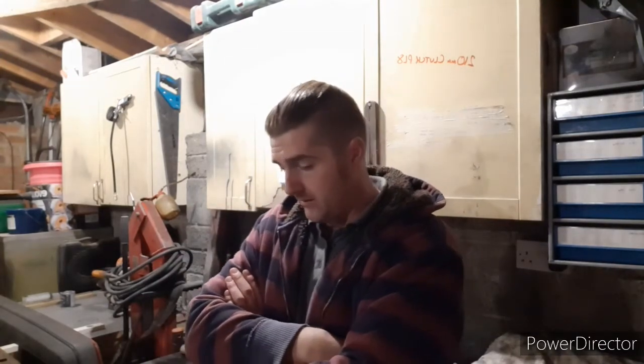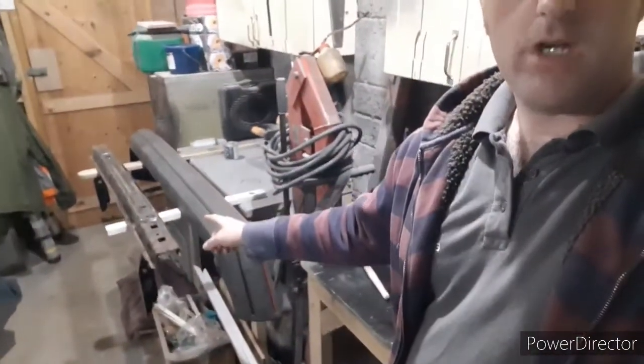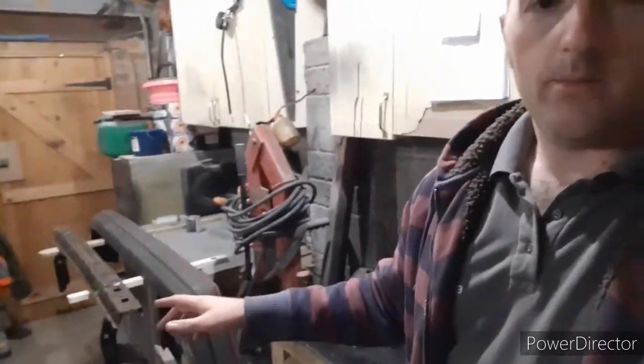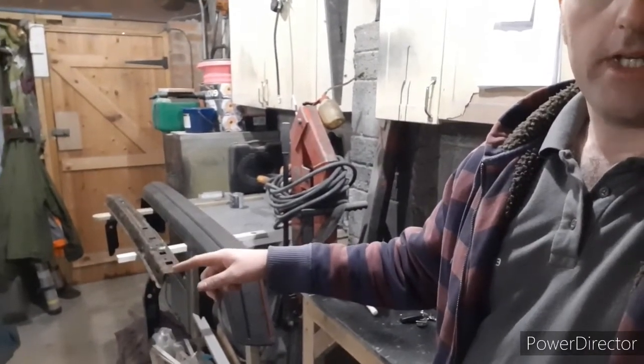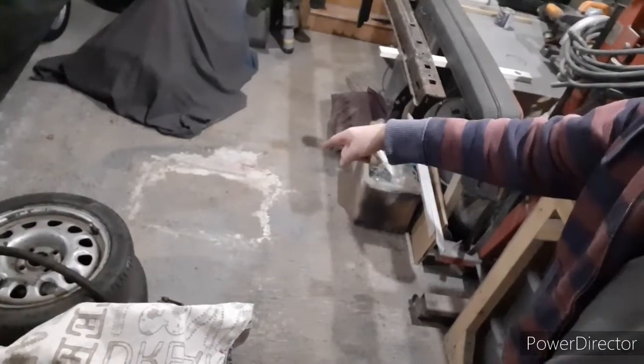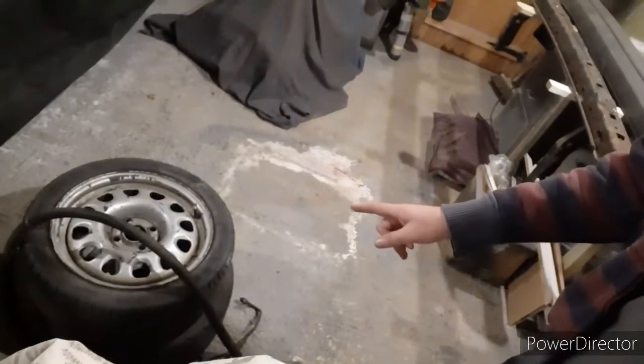I've also been down to see Brandon at Dubstock and picked up a few bits. We've got a rear bumper — there's a little scratch on it but I'm not worried, we can clean that up. The iron just needs a rub down and a hammer over it. I've also got two more G60 seals, so now I've got a matching set.